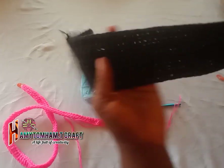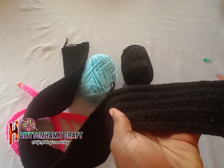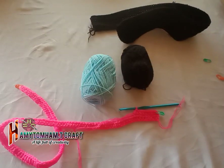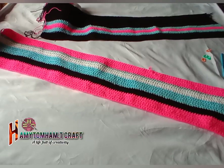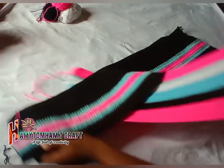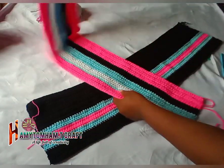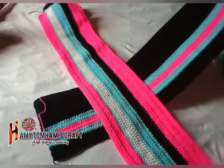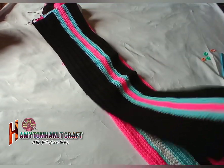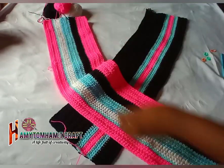I'll be mixing my colors — I'm making use of black, sky blue, and a little touch of white. I'm done with the two panels. We are going to need two panels, and these two panels, using the five millimeter hook, give me a total of 20 rows each.